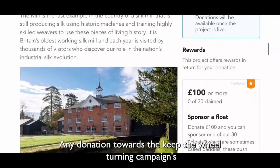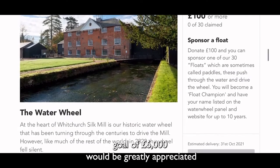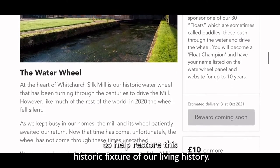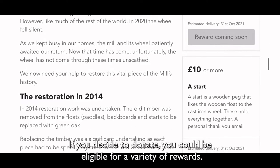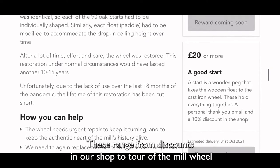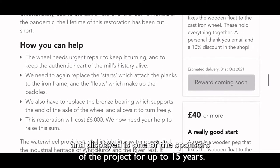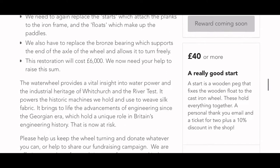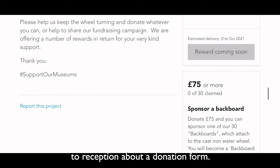Any donation towards the Keep the Wheel Turning Campaign's goal of £6,000 would be greatly appreciated to help restore this historic fixture of our living history. If you decide to donate, you could be eligible for a variety of rewards. These range from discounts in our shop, to a tour of the mill wheel, or having your name recorded and displayed as one of the sponsors of the project for up to 15 years. If you do not wish to donate online, please speak to Reception about a donation form.